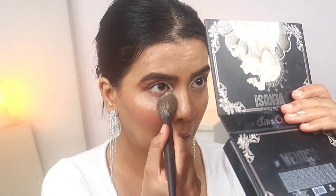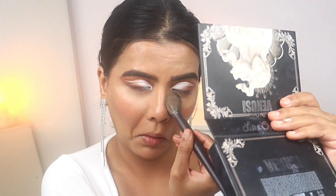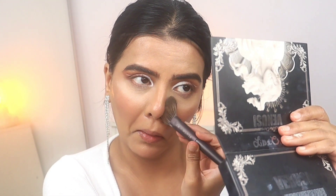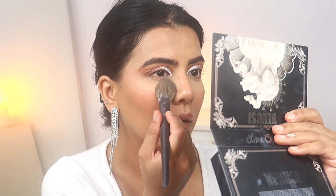Now this is a very important step — setting my under eyes. I'm using Laura Mercier powder, and this is important for both oily and dry skin. You have to set your face with a setting powder. I put it on and leave it for about 10 minutes, then wipe it off. If you remove it too quickly it will not be set properly.